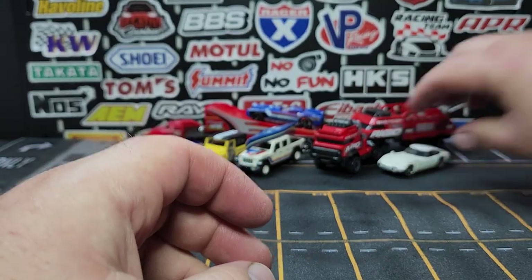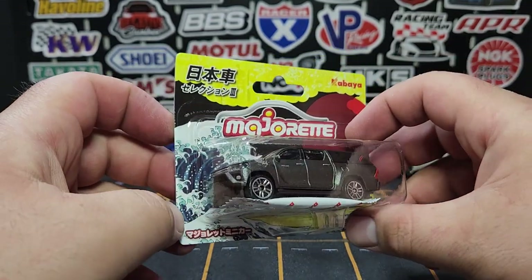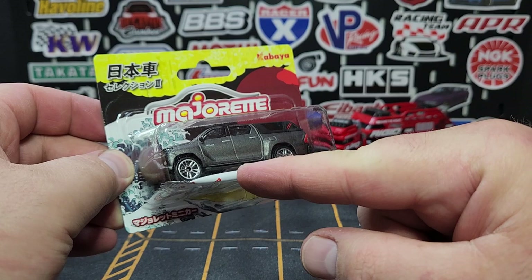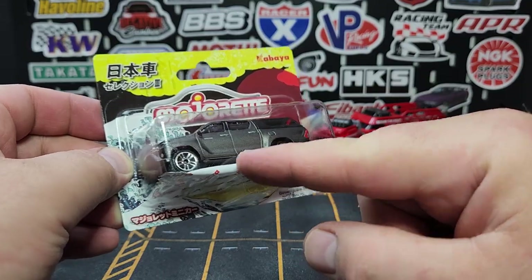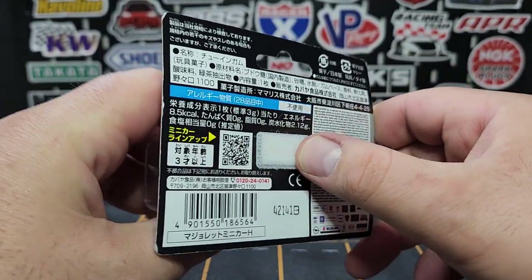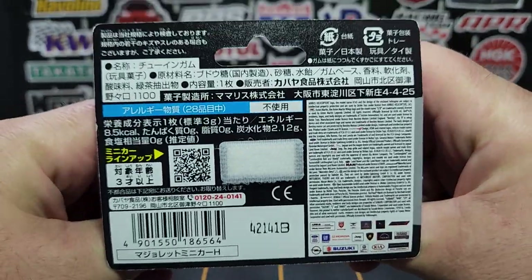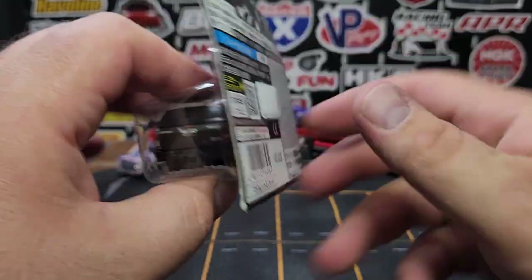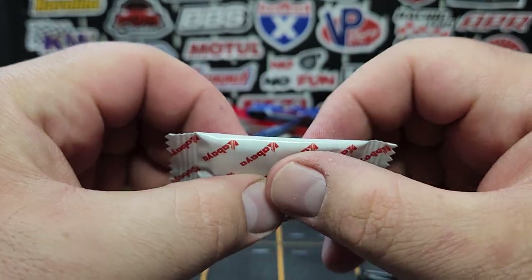Looks really really good. Next is the Kabaya Majorette — these are specifically made for the Japanese market. They come in short blister cards and also come with a piece of gum, which is kind of interesting. The cool thing about this packaging is there's Velcro in it, so these are just stuck to a clip strip or display — very easy to pull off and put back on. Really cool approach for restocking. It does come with a piece of gum — pretty pliable; maybe I'll try it, but I'm not sure how old they are.